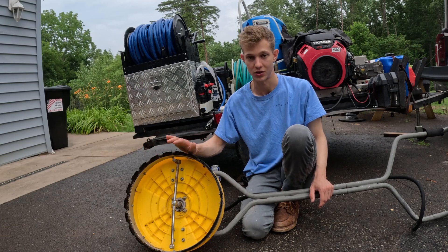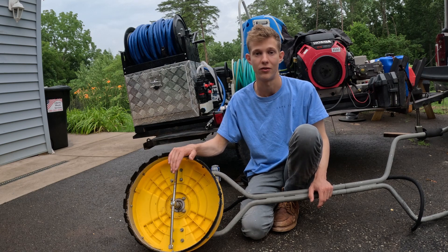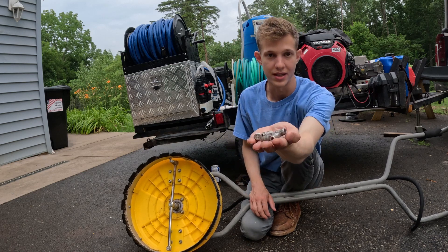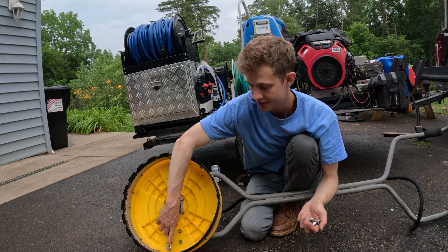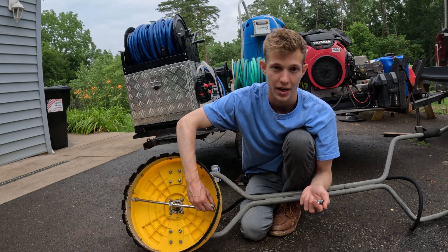So I've run this surface cleaner on a three and a half gallon a minute machine, I've run it on a five gallon a minute machine, I've run it on a seven gallon a minute machine. The way that I'm able to do that is with these nozzles. The nozzles are actually removable so you can choose different ones depending on your need.